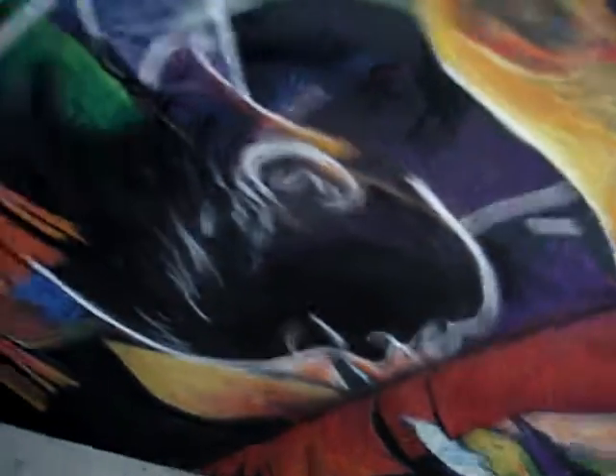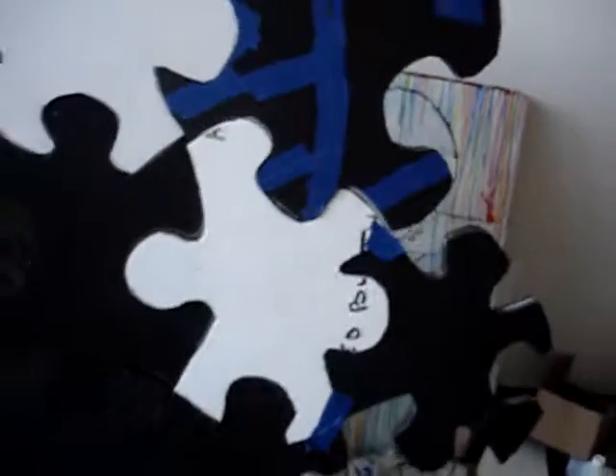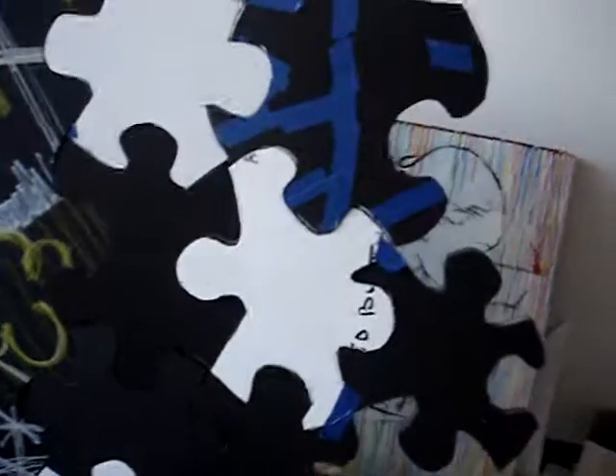I just kept cutting and cutting and I was enjoying myself with these puzzle pieces that I freehand cut. So I kept cutting and that's it. Let me go tape this stuff up. Peace — and become a patron on Patreon. See the description if you want to help me create more of these paintings. Peace.